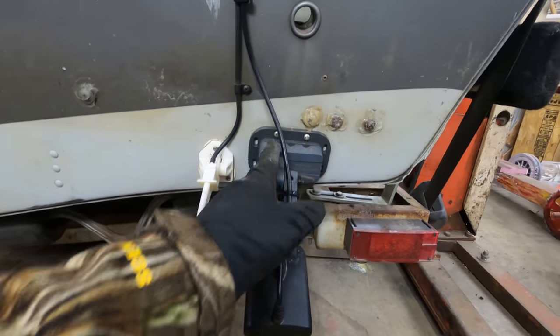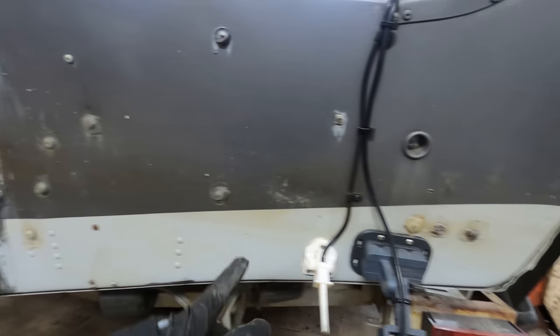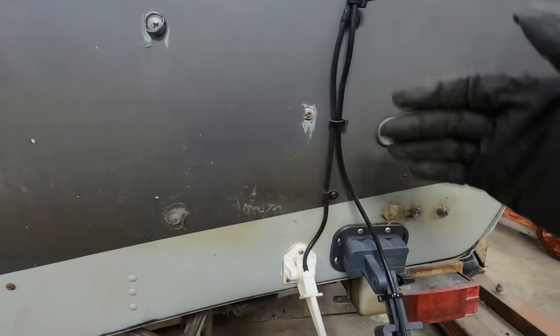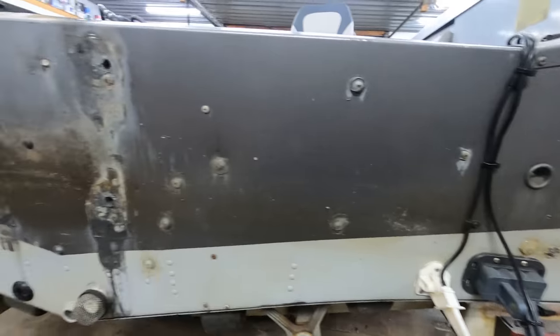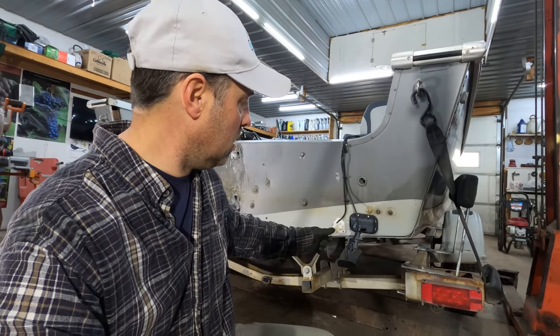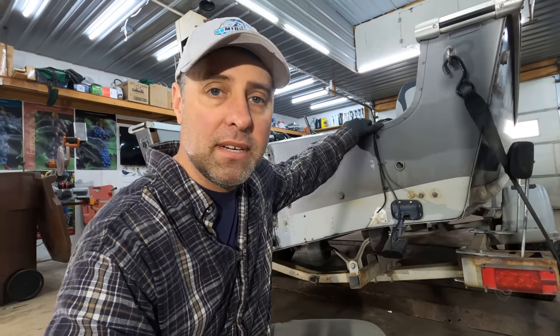I'm going to remove the transducer and all that other stuff, take out most of these bolts and screw holes, and then let the liquid fill in all those holes. I can sand it flush and repaint this whole back end. We're almost done removing stuff — just got the transducer for the boat speed — and then we'll be ready to cut off the top and start digging into it.